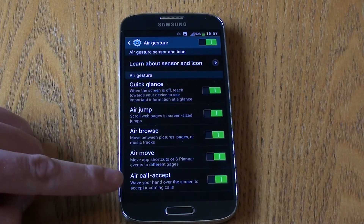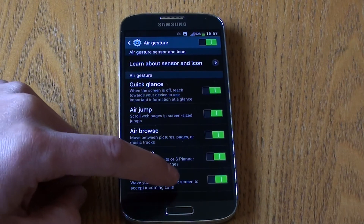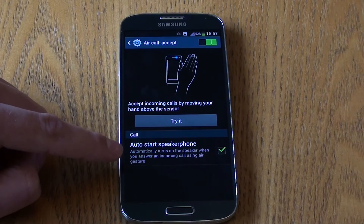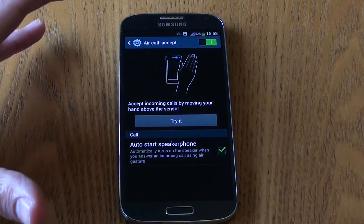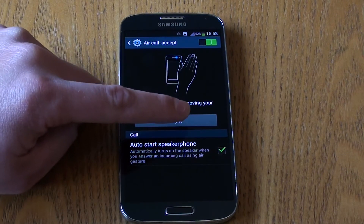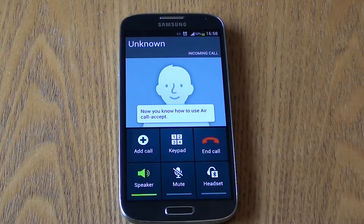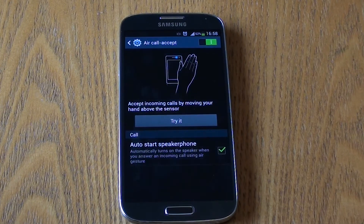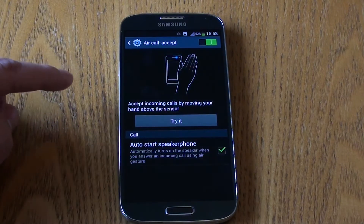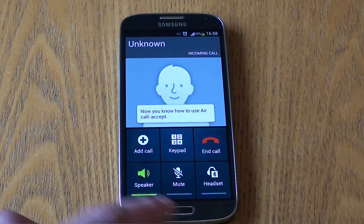The final air gesture is Air Call Accept, where you wave your hand over the screen to accept incoming calls. You can set it to automatically start the speakerphone so you don't need to pick up the device. When a call comes in, move your hand left and right to accept it. One thing to note: you can't simply swipe once — you have to swipe a couple of times to accept the call.